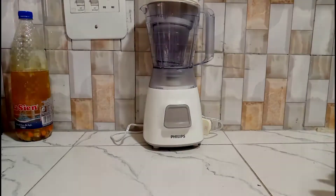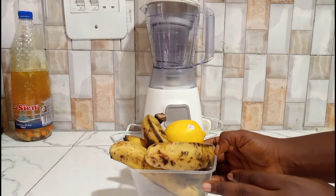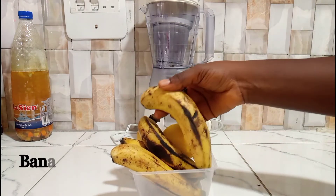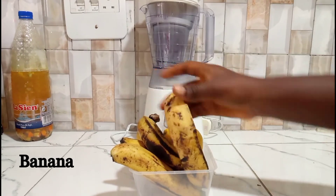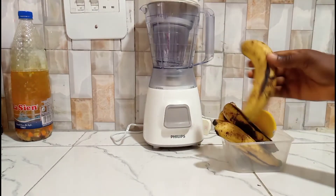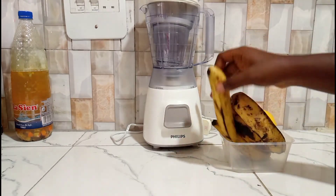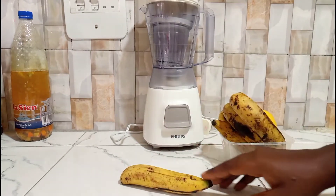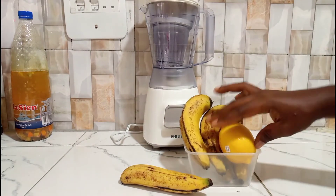I want to introduce my ingredients. One of the ingredients we have here is bananas — ripe bananas. We're not going to be using all of these bananas; we're just going to be using one finger of banana. You can see this is a medium-sized banana, which is okay for this drink.